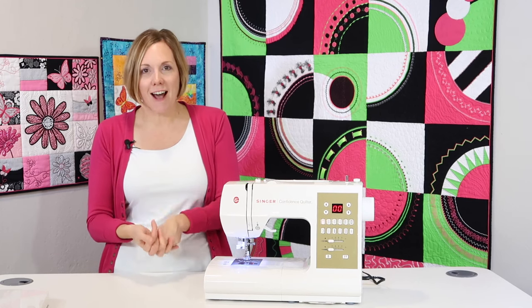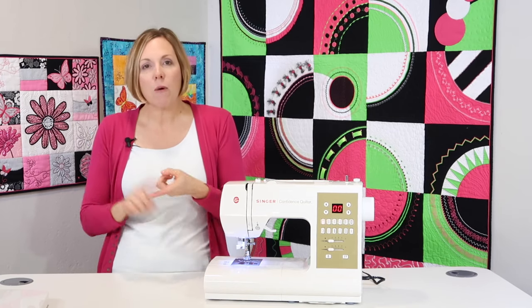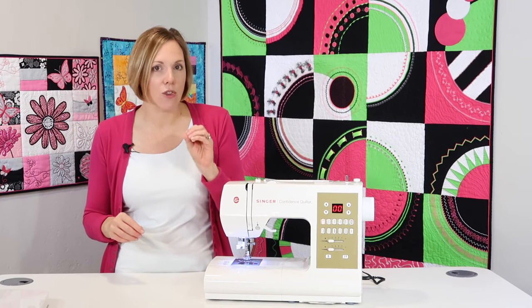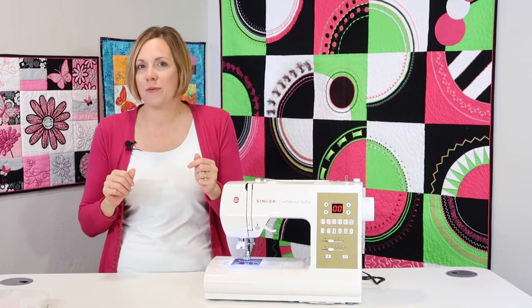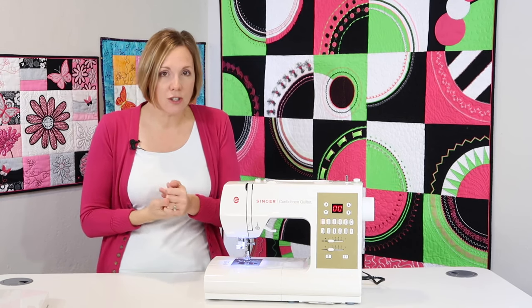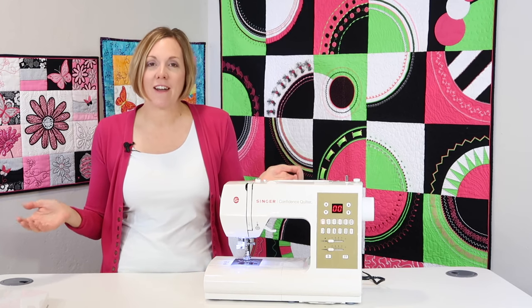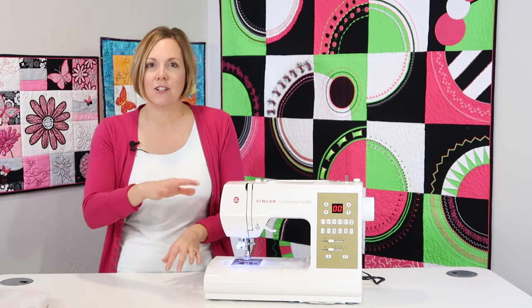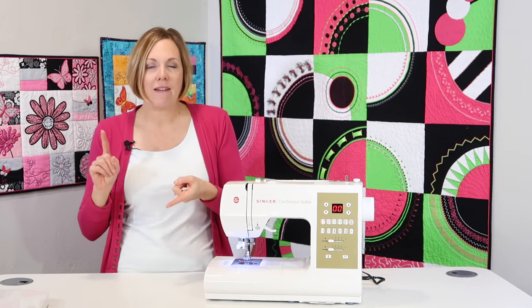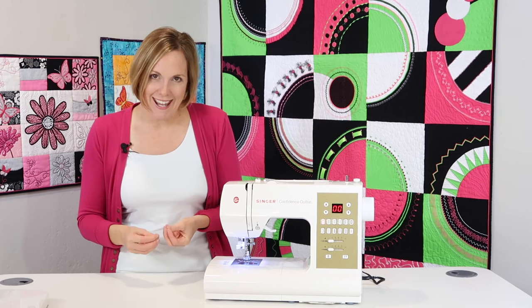If your machine does not have a needle threader built in, I'll put a link below for a handheld needle threader. They're great — they'll just push the thread right on through. If you have a serger or other machines without needle threaders, buy yourself a couple and keep them at each of your machines or stations. Whether you have a handheld or a built-in needle threader, let's get using it.